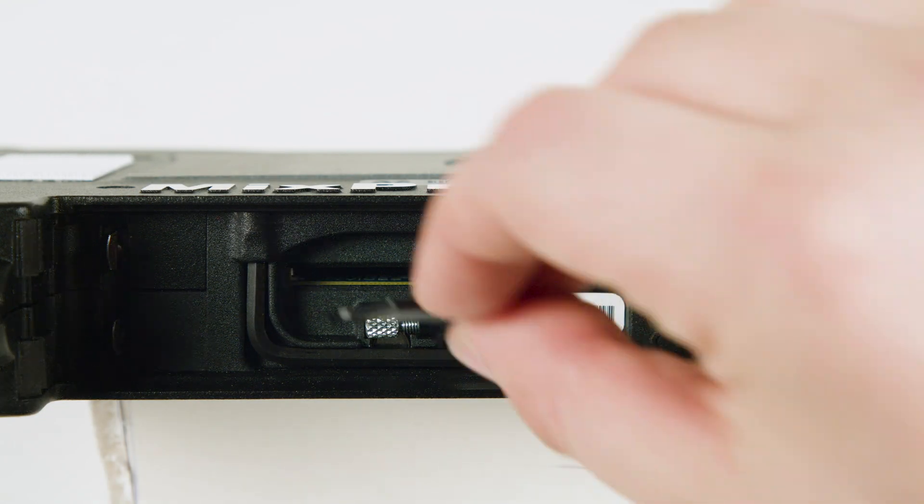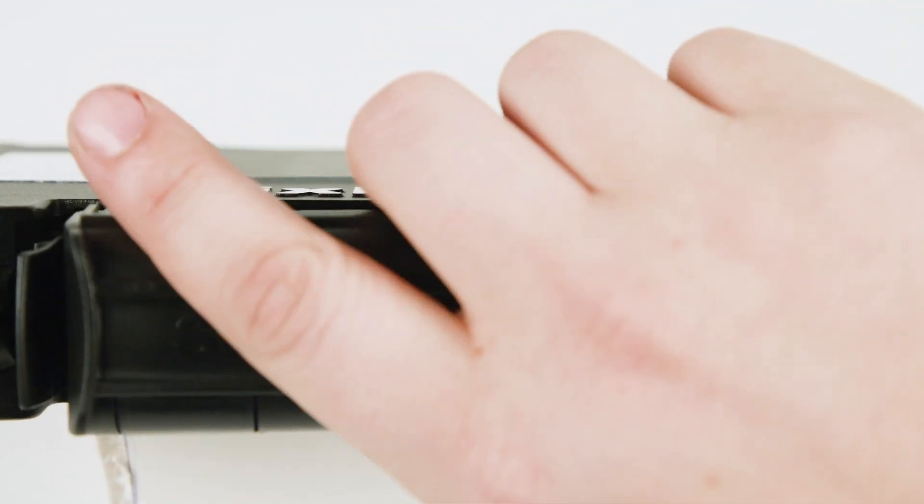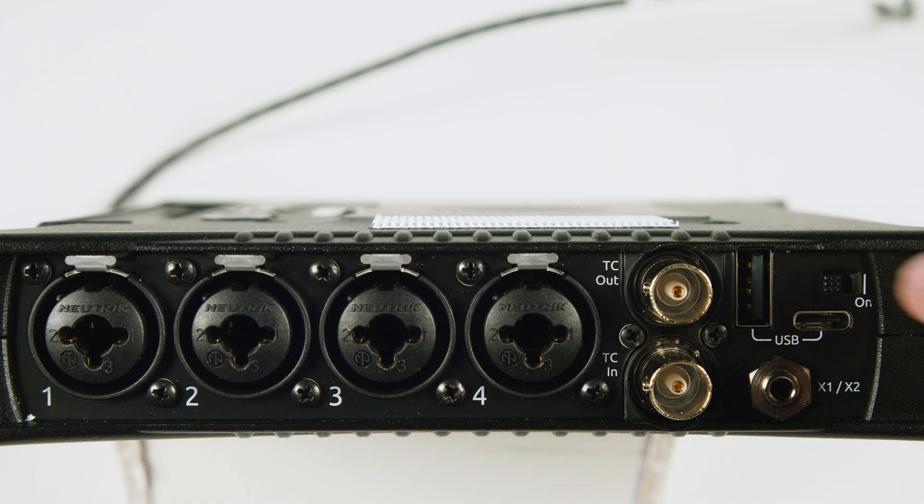First, remove the battery sled on the rear of the recorder and insert your SD card. On the left side, you will find four of eight XLR combo inputs, as well as timecode in and out. Flip on the power switch.